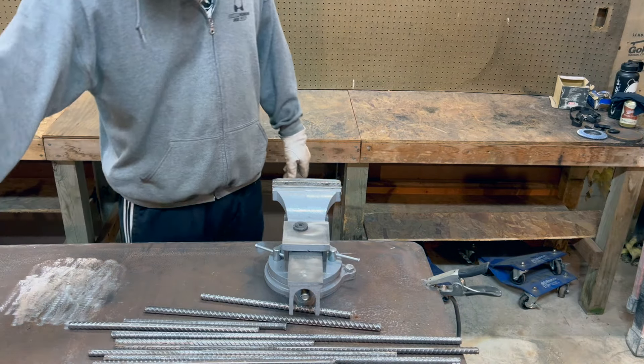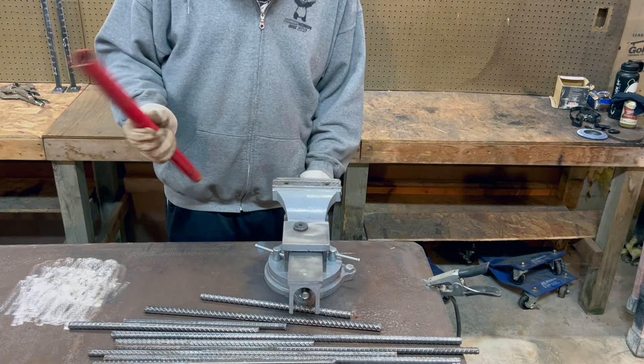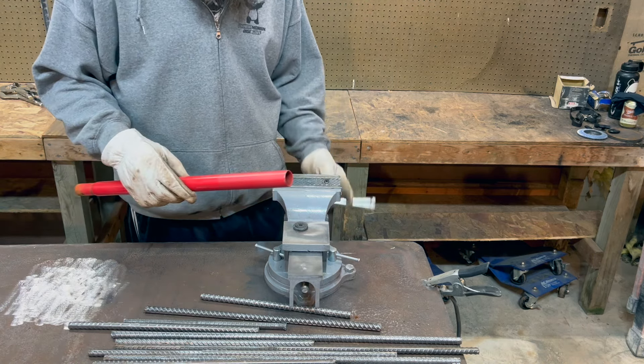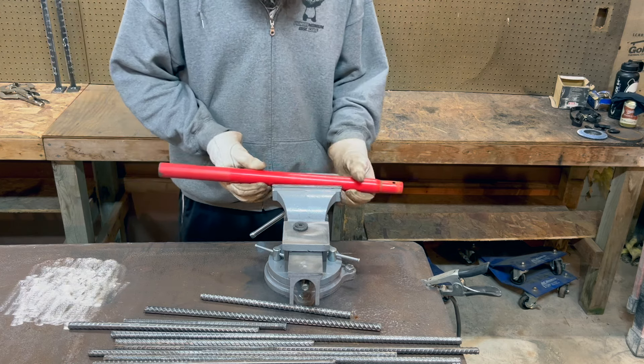With that all cleaned up, I moved on to cutting the piece for the actual handle to mount to the head.